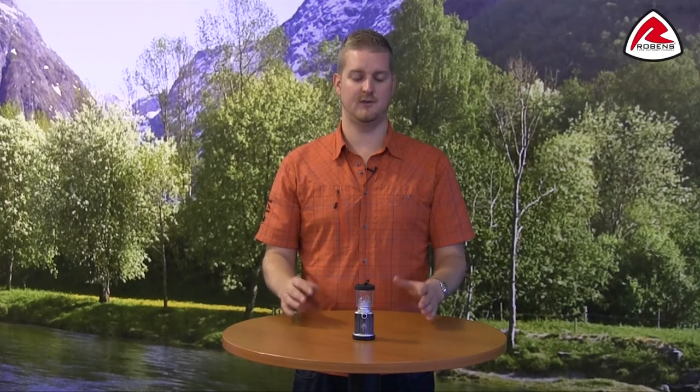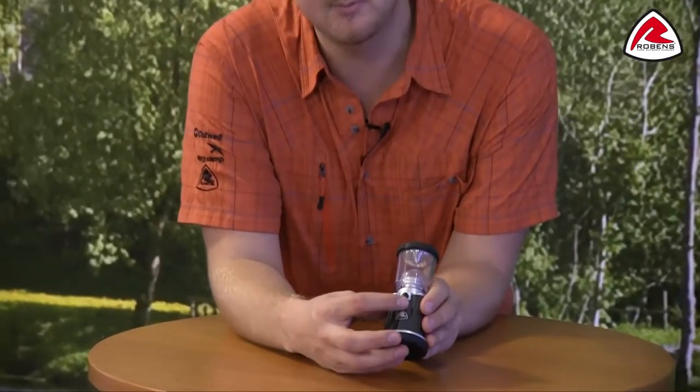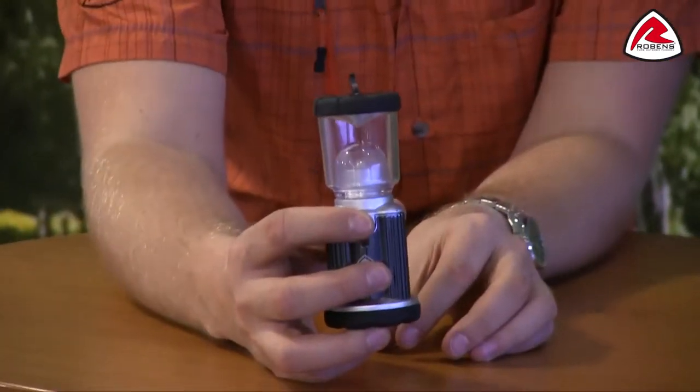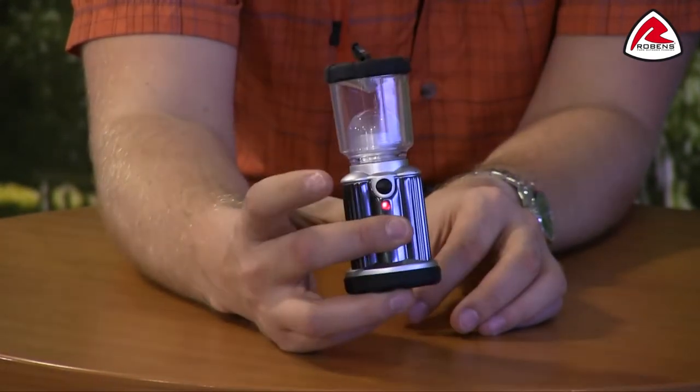Hi and welcome to Robins. In this film I'm going to talk you through the features of our Tetra 120 lantern. This lantern produces 120 lumens and it uses bright LED lights. We have two functions: a low and a high, just by pressing the button on the front here.